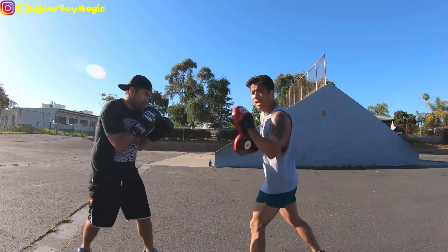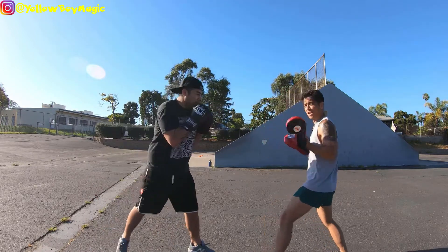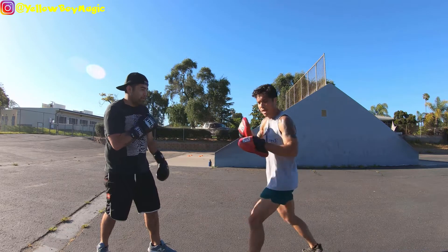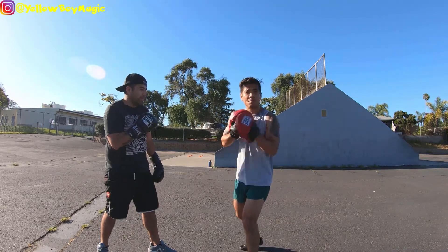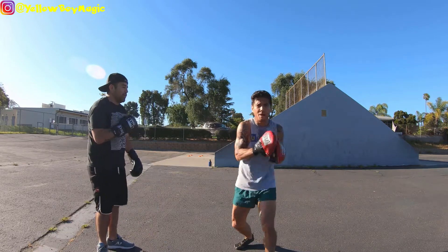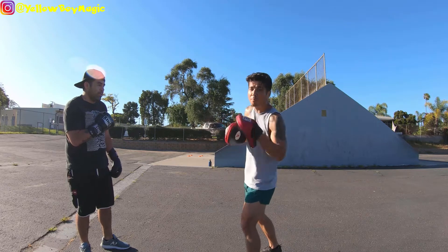Notice his foot staggered behind him — he's on the ball of that back foot. He throws that jab out. If you notice, he hops forward slightly, putting his weight into it. This half of his body where the jab is coming from goes forward — he's essentially shifting and torquing that half of his body to throw it into his punch, then brings it back immediately into a defensive position. Smart boxing.